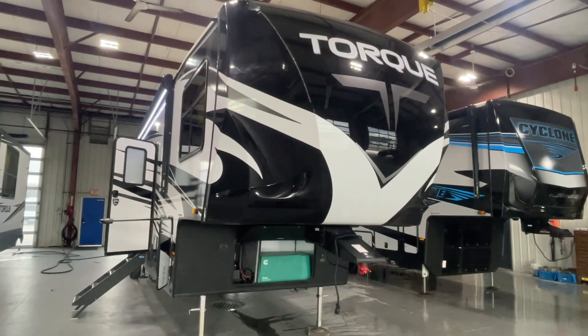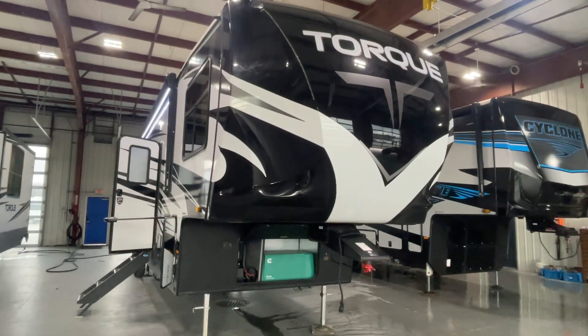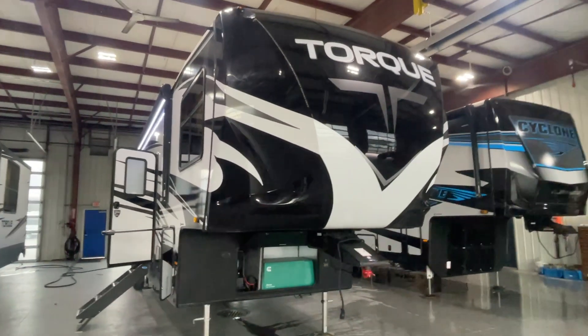Congratulations, Mr. and Mrs. Weiler. This is John from Lakeshore RV Center. I'm going to be walking around showing you the basics on your new fifth wheel today.